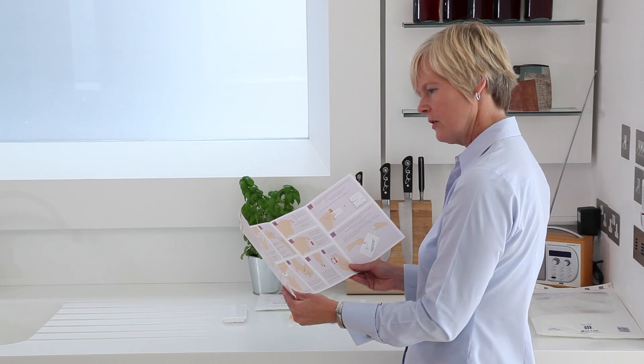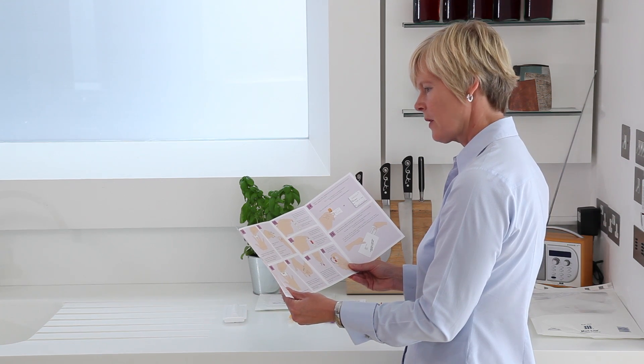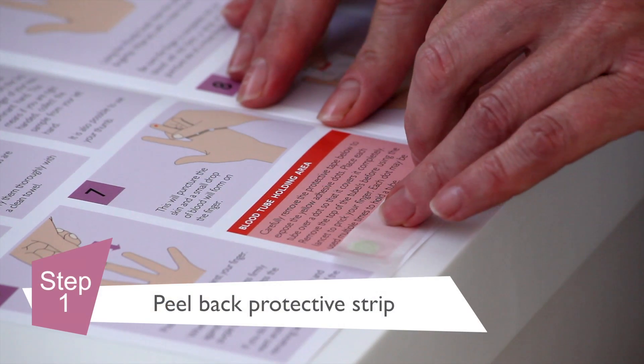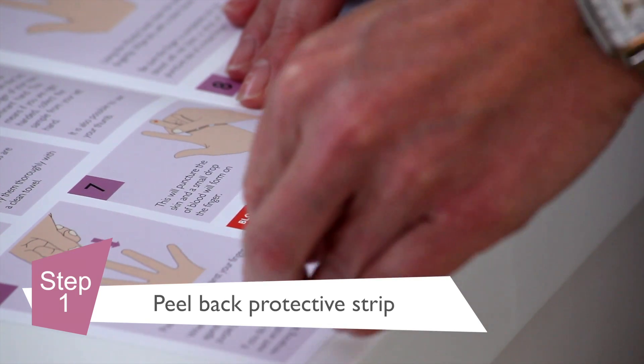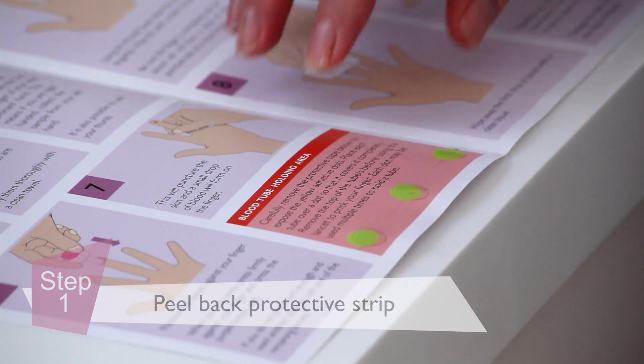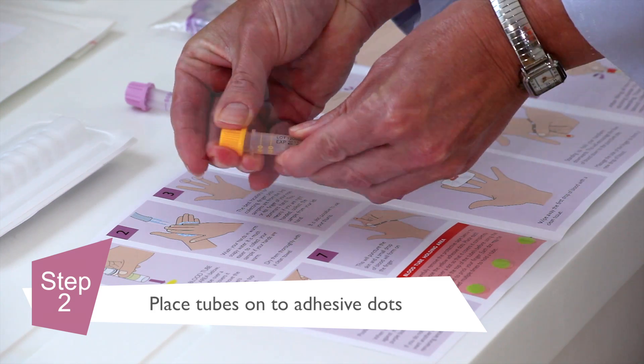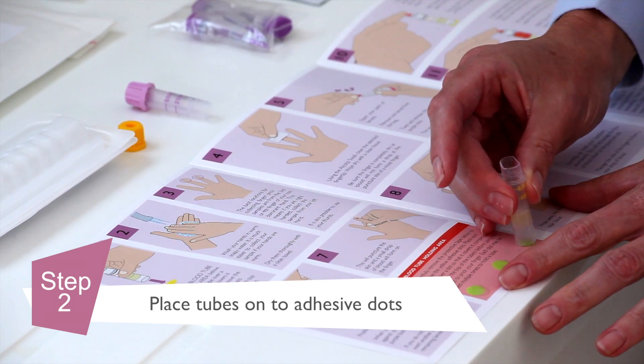It is important to read the instructions before you attempt to collect your blood sample. First of all, peel back the protective strip covering the blood tube holding area. Unscrew the caps and place the blood collection tube onto the adhesive docks.